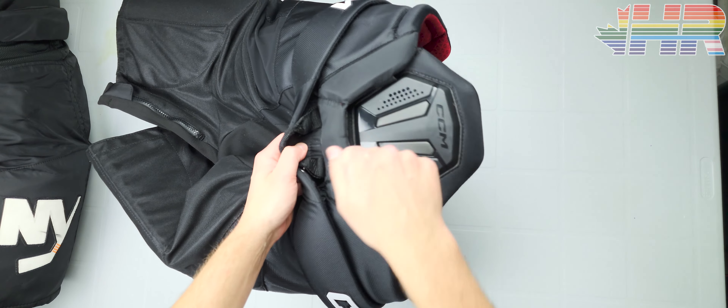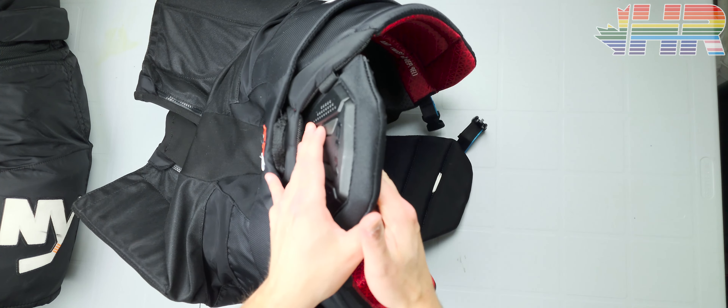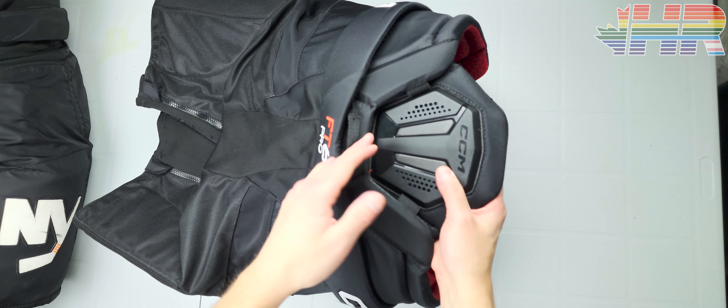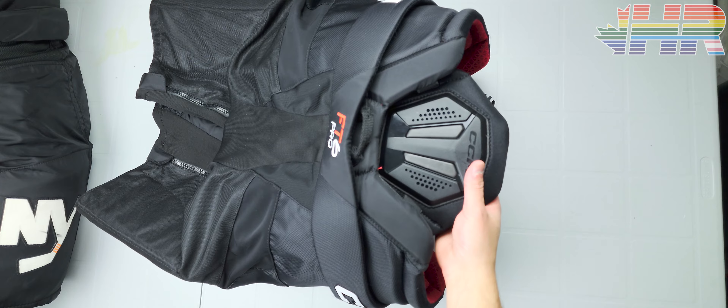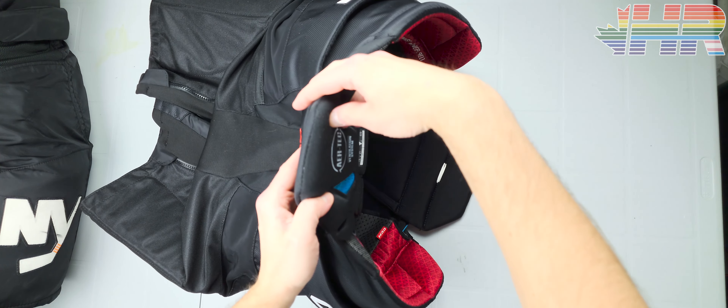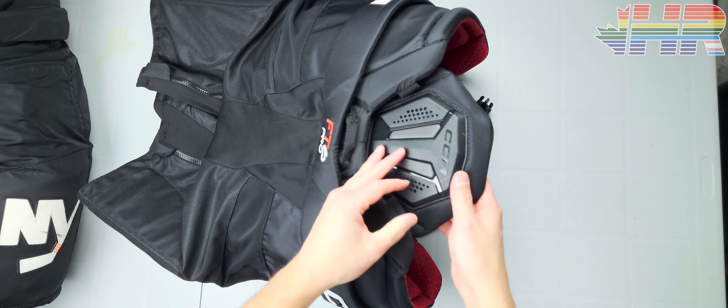On the back section, you have a plastic piece for spine protection to protect your lower back. Before, CCM would put D3O in here — it might still do that in the Tacks line, but that's not here. It's just a plastic piece with a decently dense foam to add protection there. Pretty decent overall.